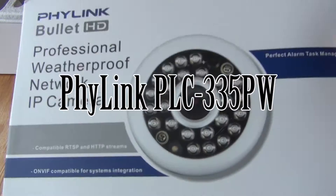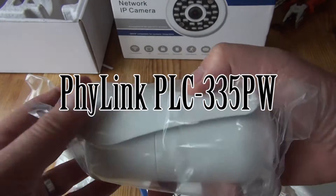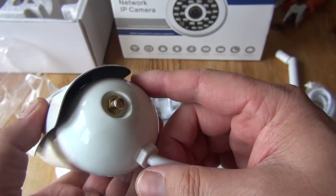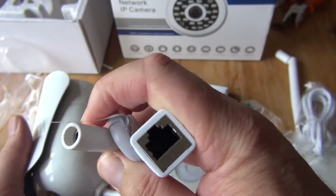Hi guys, this is the FiLink Bullet IP66 rated waterproof and weatherproof camera, described as professional. It's got a metal case, so it's quite nice. I bought this to sit in our garden and basically do wildlife video recording.